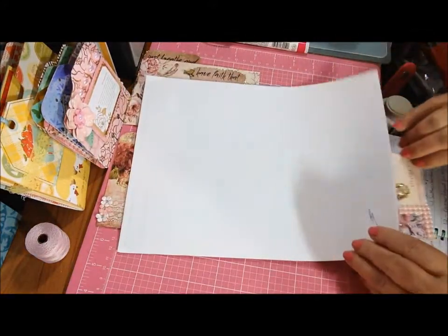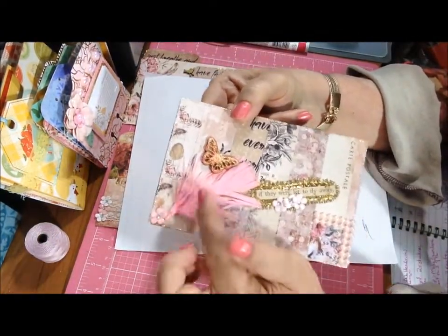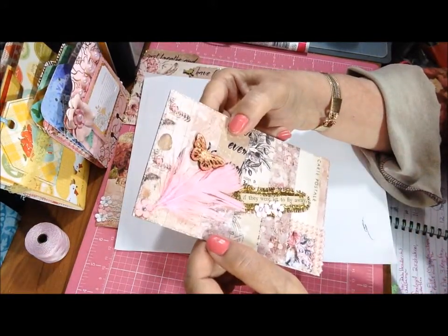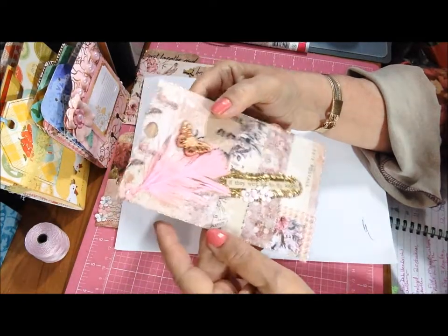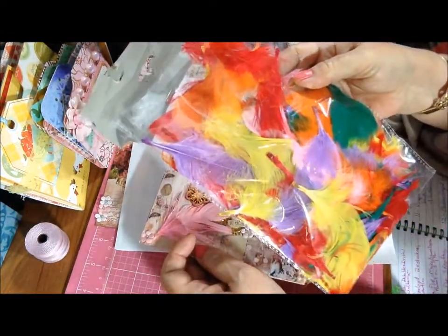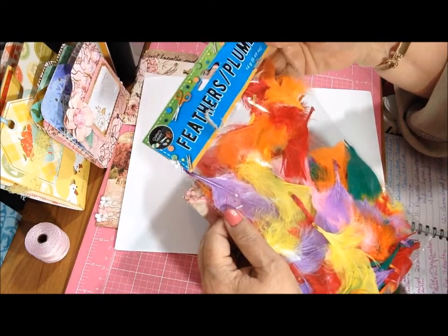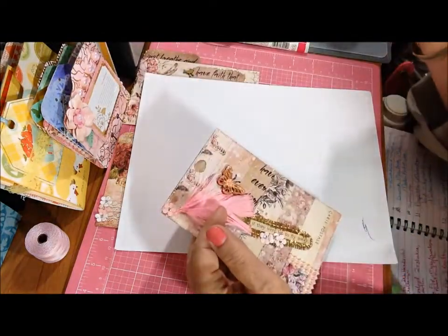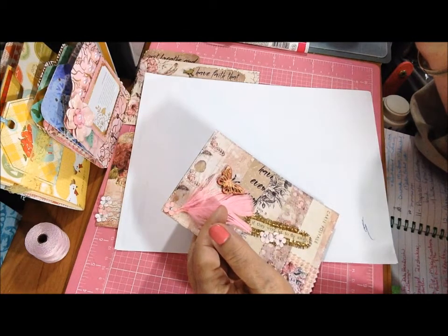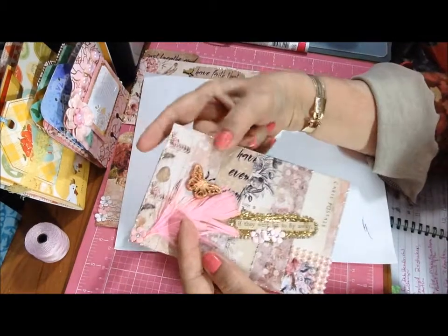The next one was also a pieced-together one, but it didn't have as much black — it was more the front sides. This one had the feathers in the paper here in a couple of places. So I remembered that I had these feathers and went digging to find them. They're Crafter Square brand, so I think that is Dollar Tree. I'm not sure, but I've had them in my closet now for a while.